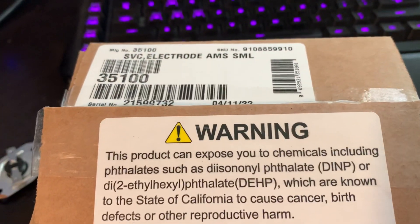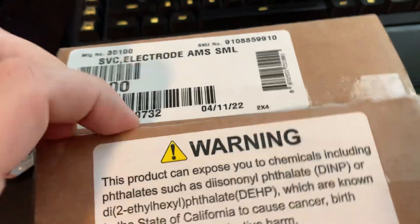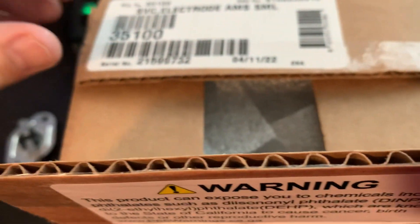Hey guys, in this video we've got the Atwood 35100 electrode. This fits more furnaces probably than any other igniter on the market. I'm gonna open it up here so you guys can see it — it's an OEM one and it should come in a nice box like this. Sometimes people will take it out of the box and ship it in an envelope because it's a lot cheaper to ship.